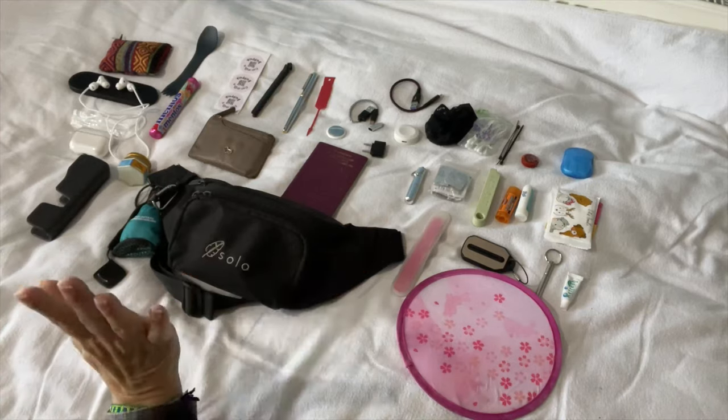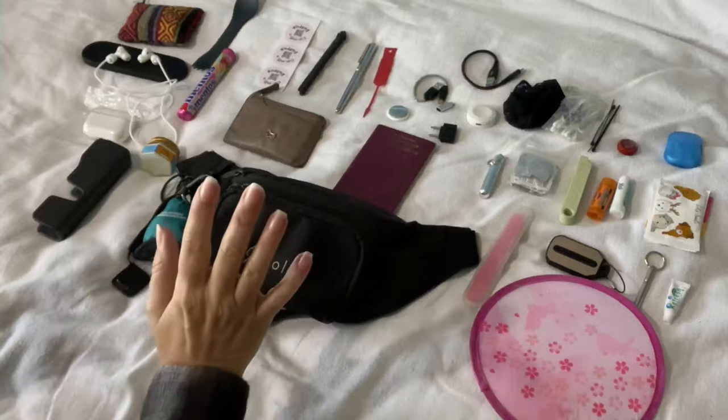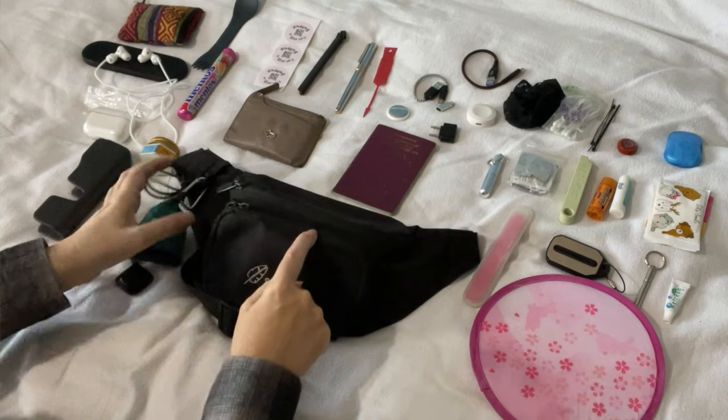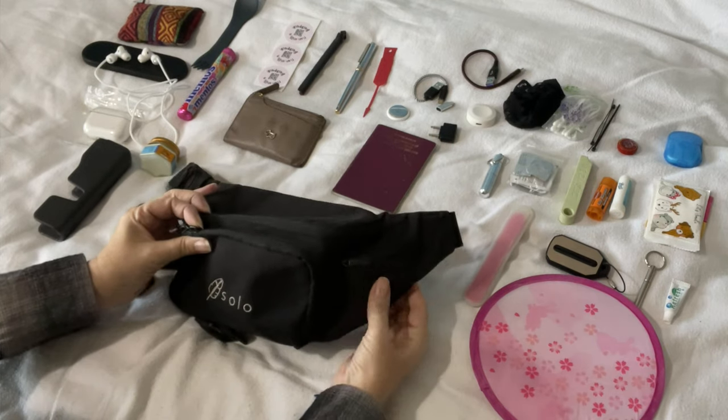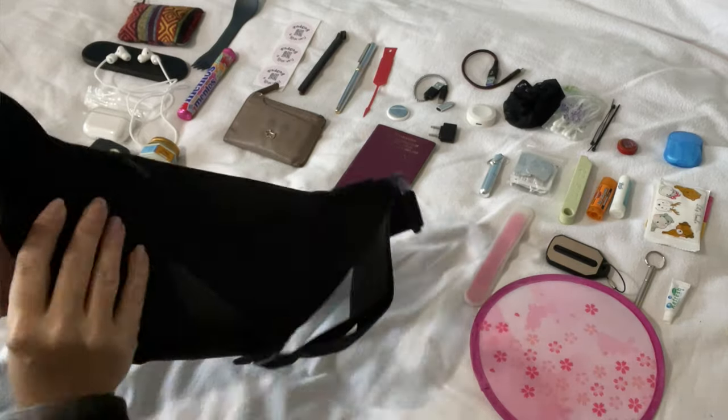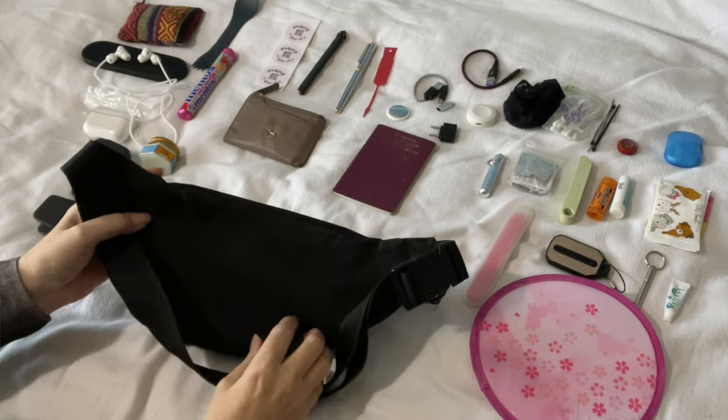Hello everybody! I thought I'd just jump in here and do a video about my solo bum bag which I am taking away on this year's trip and show you everything that I'm putting in it. So I have the solo bum bag here and it has got a front pouch, a small zipper pocket, a large pocket, and one on the back.